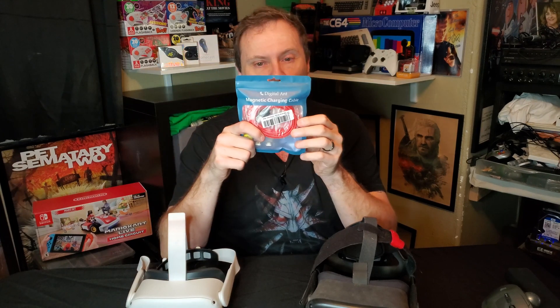The original charging cable that I've been recommending in my article - see down below in the description - seems to have changed manufacturers or versions, and it is no longer shipping with an elbow-shaped connector. So I'm a fan of elbow-shaped connectors, and I decided to grab this Digital Ant Edition version from DigitalAnt.Online, and I thought I would open it for you.